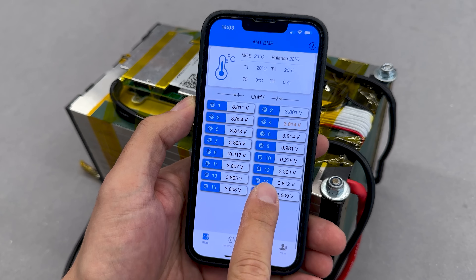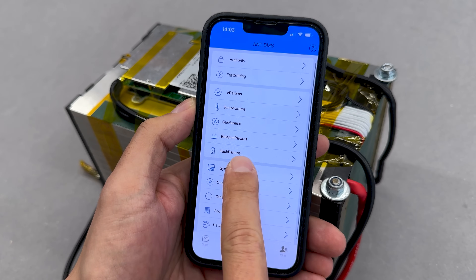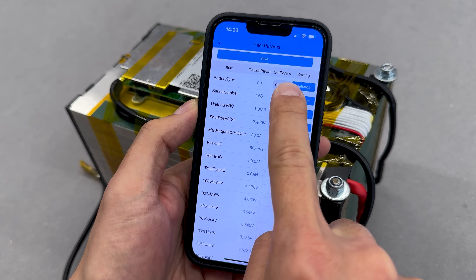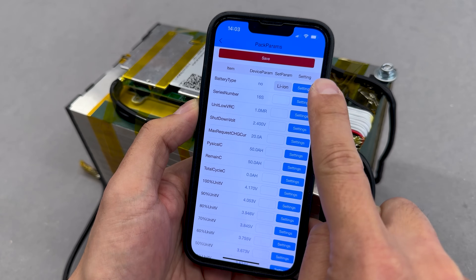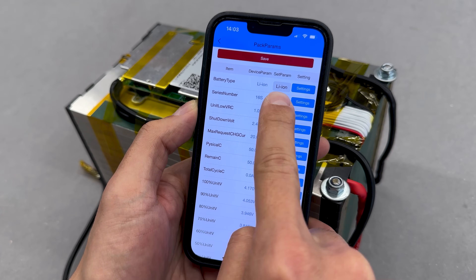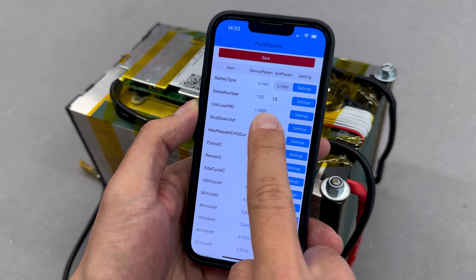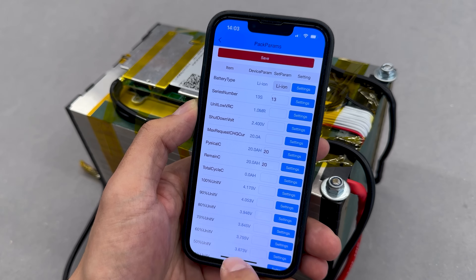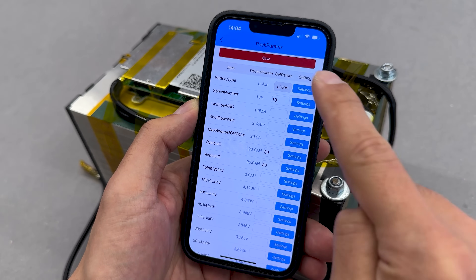At first, the app displayed errors and incorrect data because the battery configuration didn't match the BMS preset. Fortunately, fixing this was easy — just a few parameters needed adjusting. In the parameters set section, open Pack Parameters. Select the correct battery type — in this case, lithium-ion — then press the setting button to confirm. Enter the correct number of cells in series, which for me is 13. Lastly, set the battery capacity in the physical and remaining fields. That's it — only 4 settings needed adjustment.